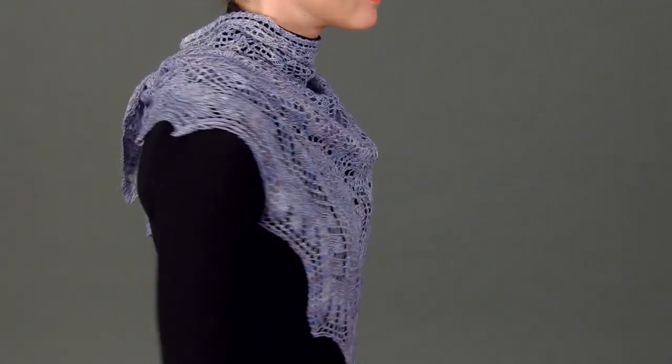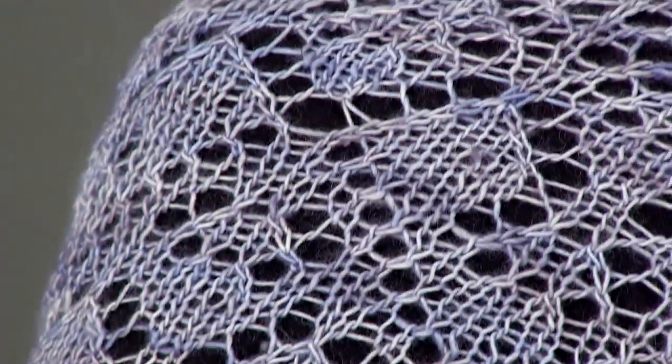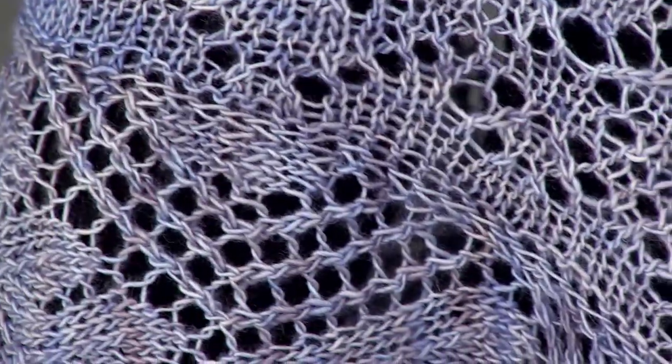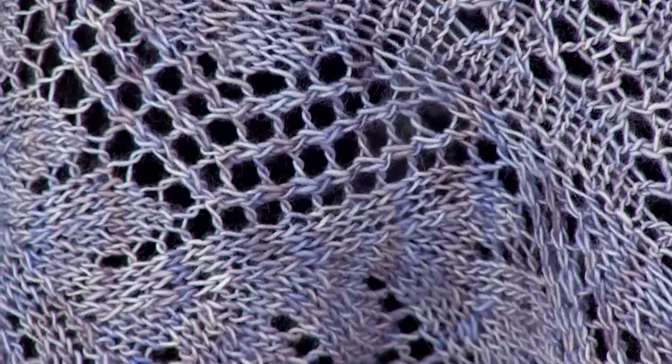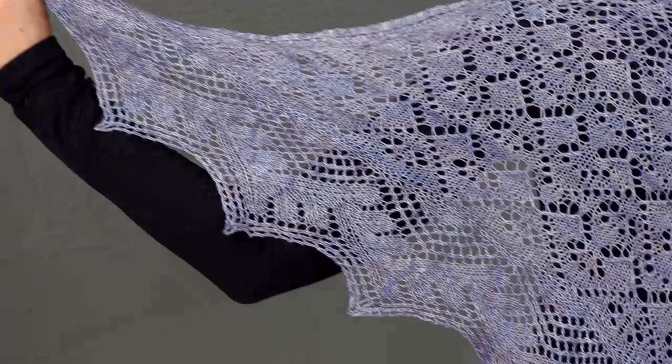Zabette Wiener designed this shawl in Madeline Tosh's Prairie, a lace weight merino wool. The subtle hand-dyed variations in the color lend a gorgeous depth to the lace. This exquisite shawl begins by knitting the wave pattern border in one long strip.